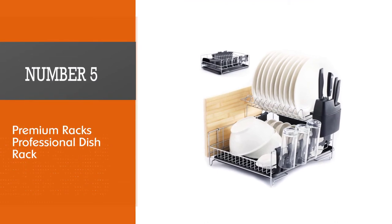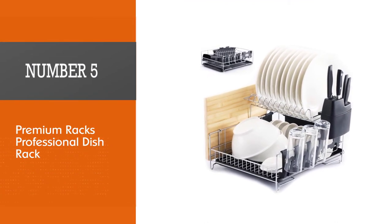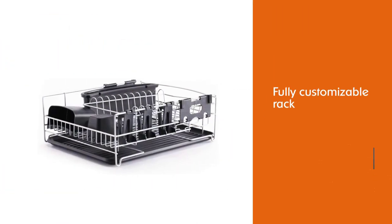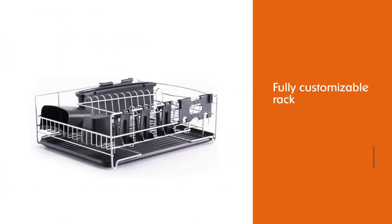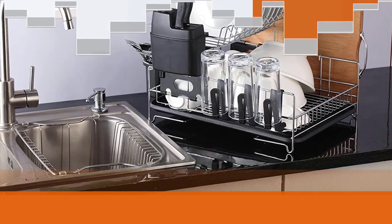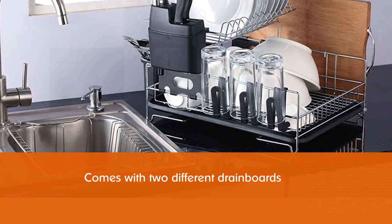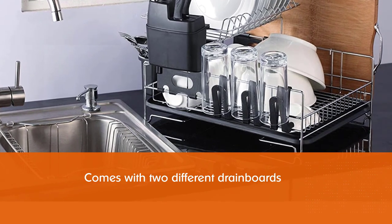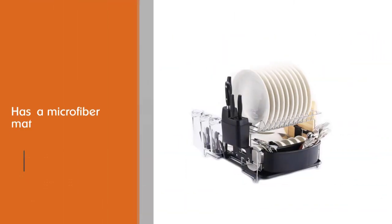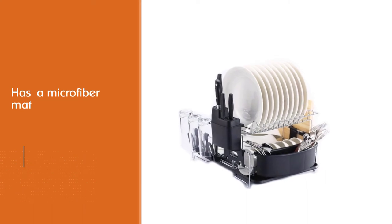Number five: Premium Racks professional dish rack. For form, function, and maximum versatility, the Premium Racks professional dish rack is a worthy choice. This fully customizable rack comes with two different drain boards, a microfiber mat, three separate cup holder attachments, a cutting board attachment, a wide utensil holder, and a knife holder attachment — all of which you can configure to your liking.